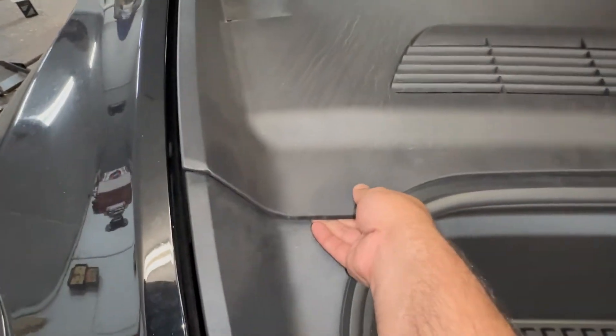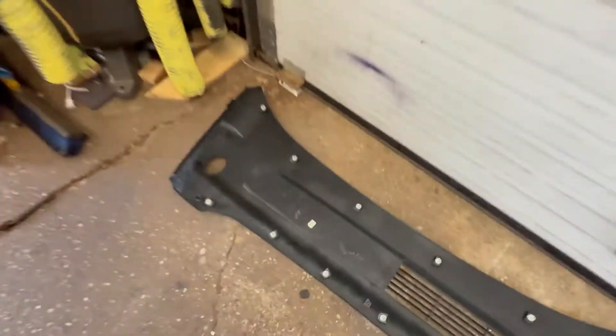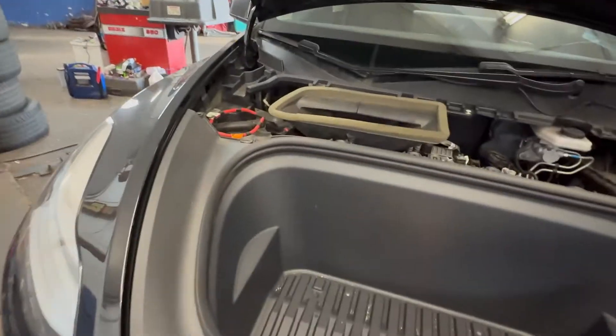We're going to lift this cover up. It's got a whole bunch of clips — it'll just pop, pop, pop, pop — and the whole thing will just come off. As you can see there are clips all around it. We'll lay that down.